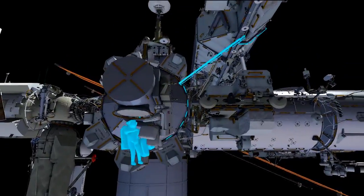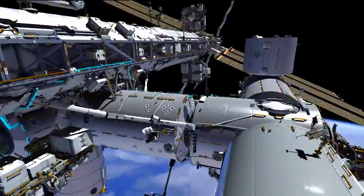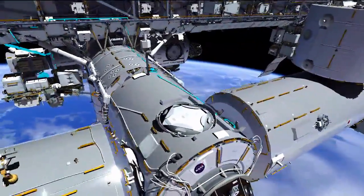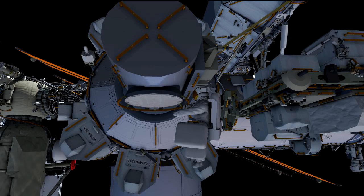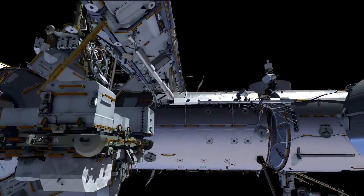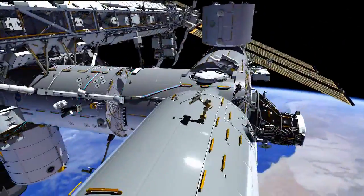Butch will translate up the CETA spur and over to the port Xena side of the Destiny lab and then to the forward end cone of the Harmony node, using the handrail path you see blinking there. Meanwhile, Terry will translate around the perimeter of external stowage platform number two and along the starboard side of Destiny and Harmony to the forward end cone.